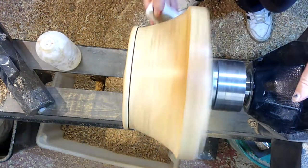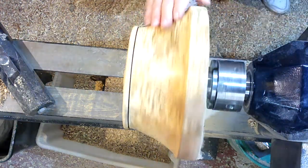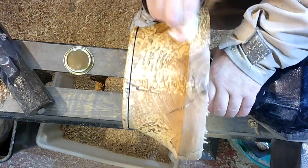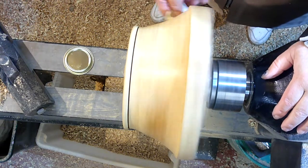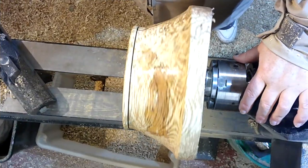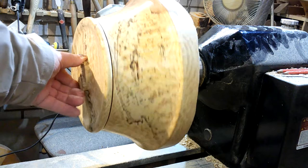Let's get a quick buffing — beautiful. And a bit of wax. A beautiful shine came on there straight away. That's lovely. Beautiful grain, beautiful shine. So that's the whole of the outside finished. What I'm going to do now is turn it around in the lathe and hollow the bowl.